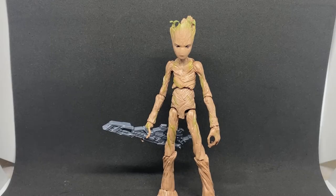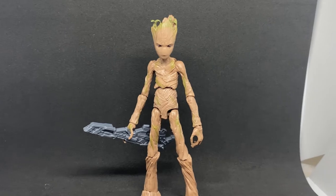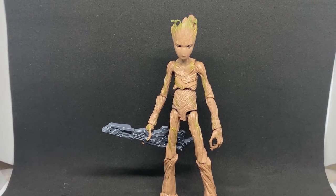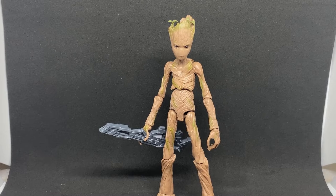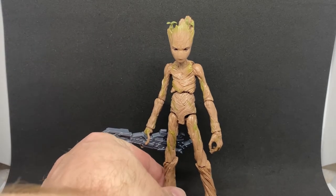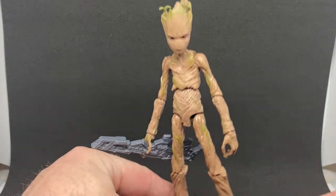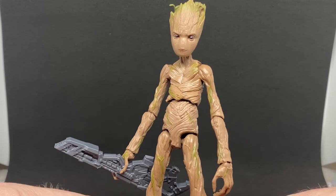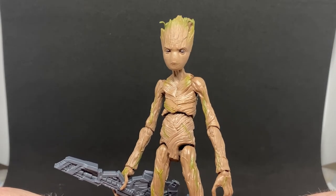Hey Marvel Legends fans and collectors, thanks for tuning in to another Marvel Legends figure review. We've got Groot from the Love and Thunder Build-a-Figure wave for Korg — yeah, this is a nice looking Groot. I have had the teenage Groot before, the one that came in the three-pack with Thor and Rocket.